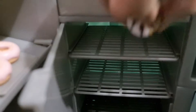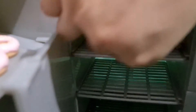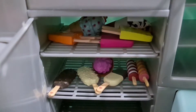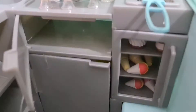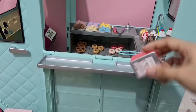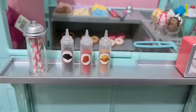We are going to place them in the freezer so that they don't start melting. And this is a banana split sundae ice cream.